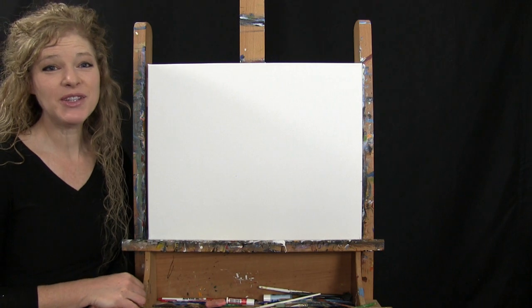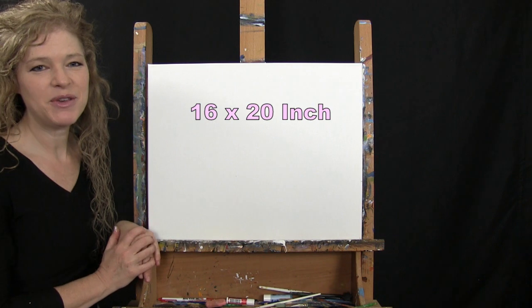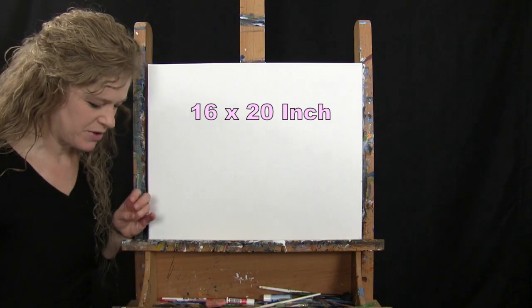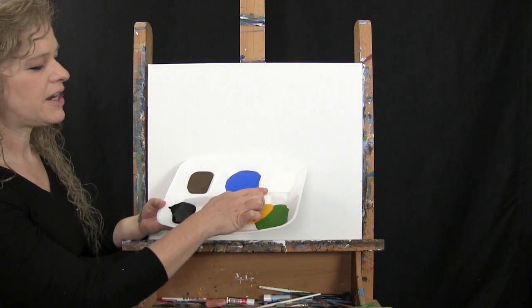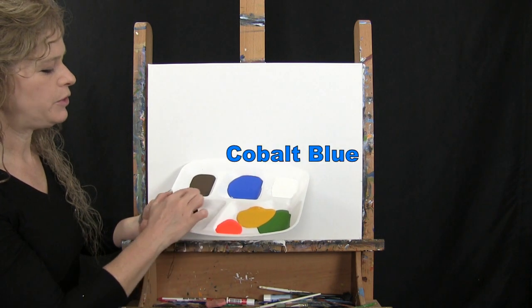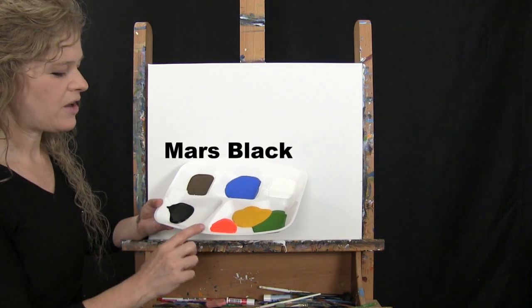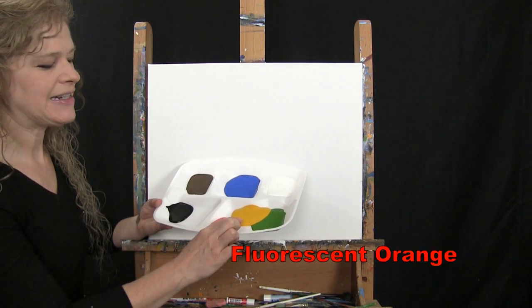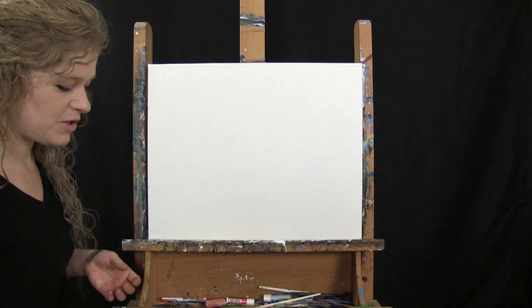For the materials today I'm going to be using a stretched and primed 16 by 20 inch canvas — you can switch up the size. I'm using acrylic paint. My colors are titanium white, cobalt blue, burnt umber which I'll call brown, mars black, fluorescent orange, deep yellow, and green oxide. You can certainly switch up those colors.